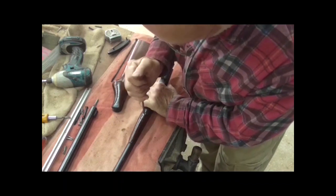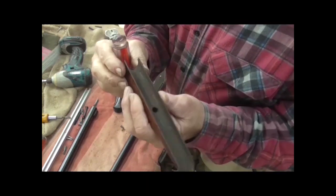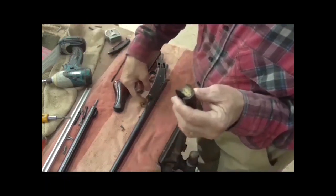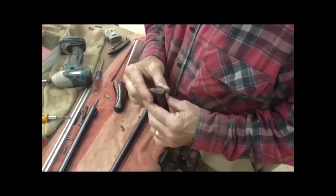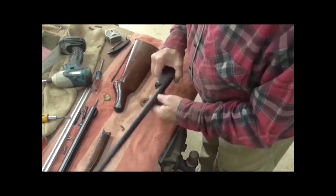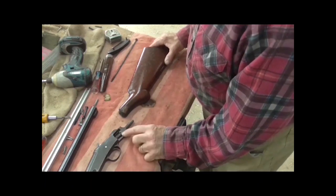These guns typically didn't have a lot of fancy grain to them. This was just a working man's gun — nothing real fancy about it. So I'm not going to put a real fancy piece of wood back on it. The customer doesn't want that. He wants it as original as possible. It's got a crack down the inside of this forearm — it's just probably dried out over the years. The customer has requested that I make this a half inch longer than it used to be. Right now it's a thirteen and a half inch trigger pull; when I get done with it, it's going to be fourteen.